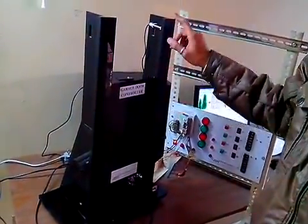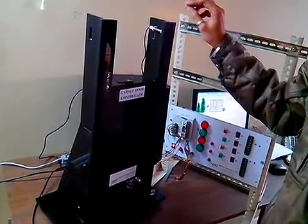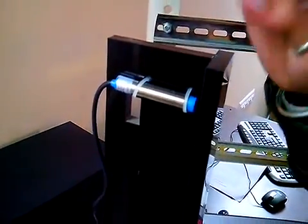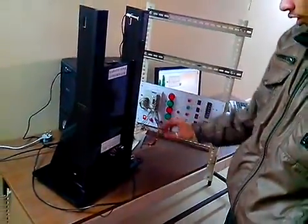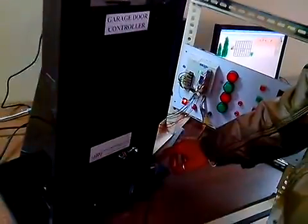This door is controlled by proximity sensors and this switch. The proximity sensor is used for the opening limit and closing limit of the gate. When this sensor detects the gate, the gate will stop, and when we press this switch, the gate will run in reverse direction.